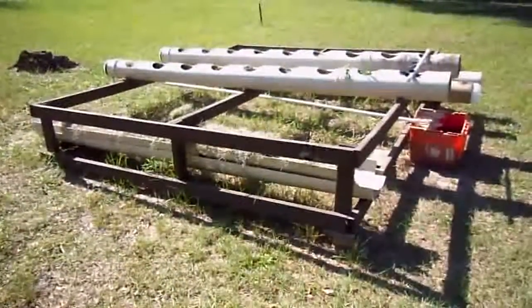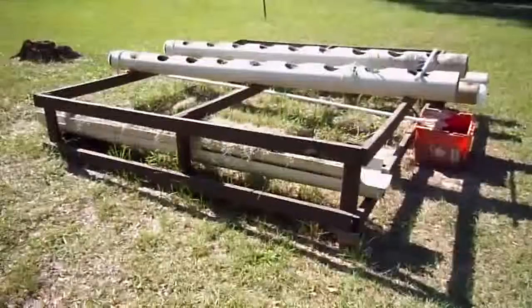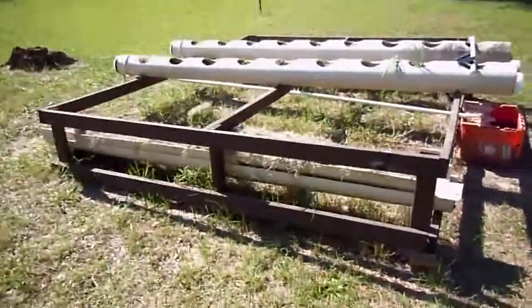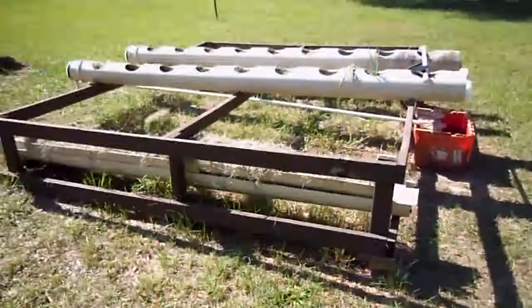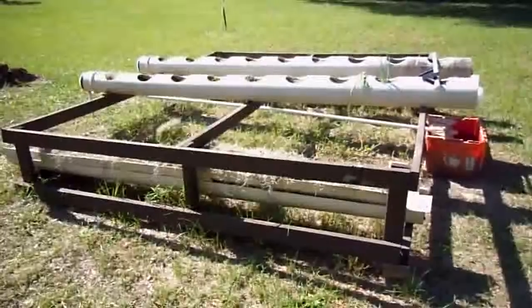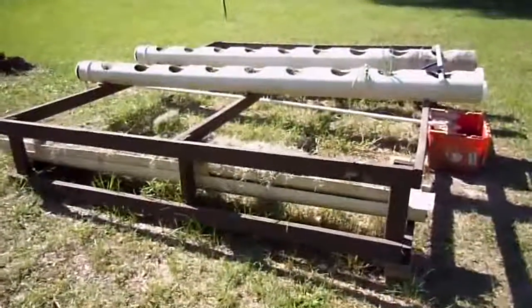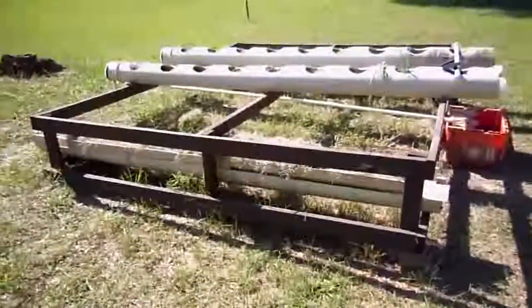A little elbow grease, a solid solar pump which I really like, and the mighty will of God — because without Him none of this would be possible. I wouldn't be owning any property if it wasn't for the Lord. Thanks for watching, and I hope that you too will bring glory to God with your endeavors, whether in hydroponics, gardening, or a sustainable lifestyle. Thanks for watching — bye!